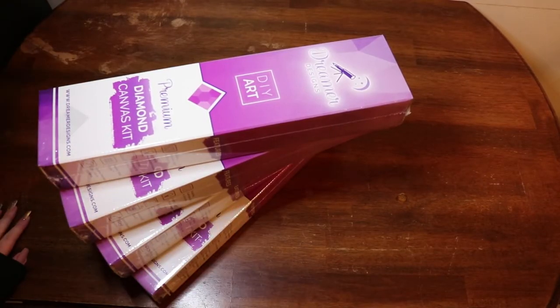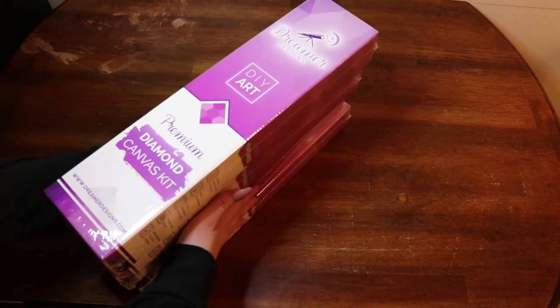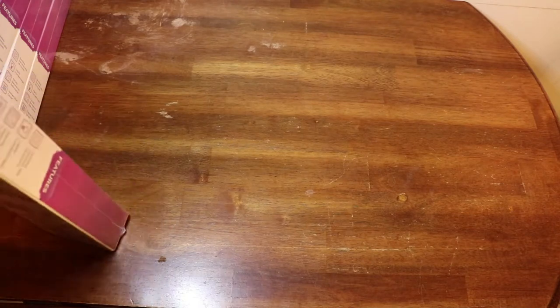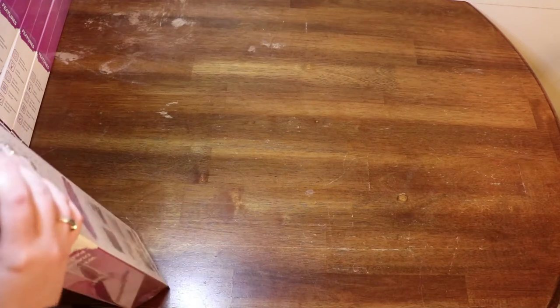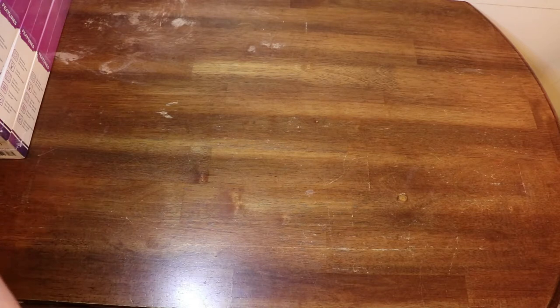Hello, welcome back to my channel. Today we have four Dreamer Designs trial kits. Now if you've been around my channel for a while, you know I am not the most fond of them — I have a little bit of a struggle with popping and gapping drills. But I am insane, so what do insane people do? They purchase four trial kits.